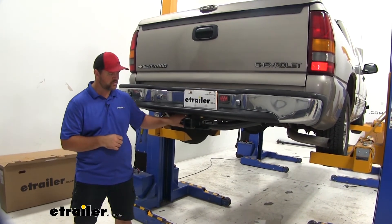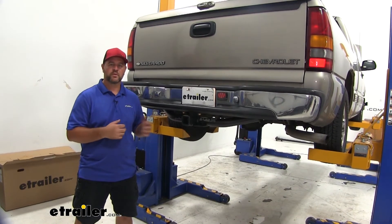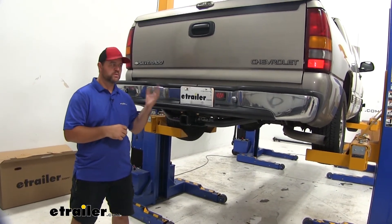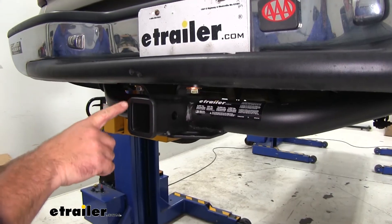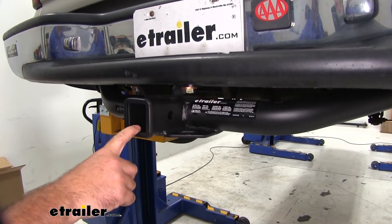You can see our cross tube is a little bit visible, but the round tube design is going to maintain a nice clean look on the back of the vehicle. The round tube is going to fit with the contours of the vehicle. This is a Class III hitch with a 2 inch by 2 inch receiver tube opening and a reinforced collar to give a little extra stability.